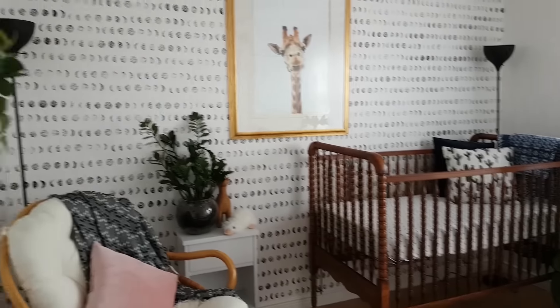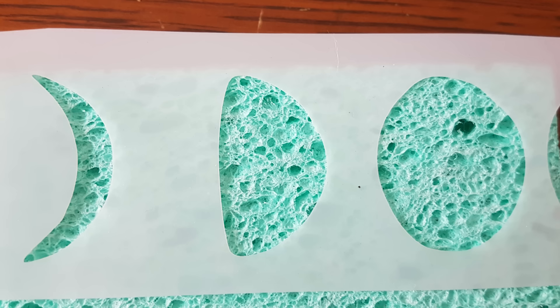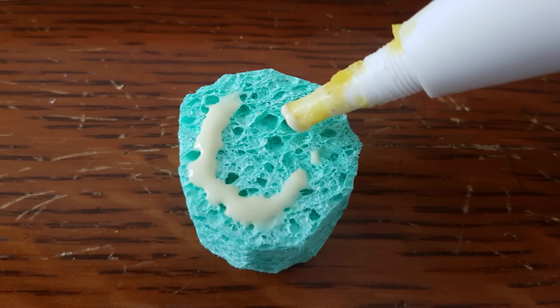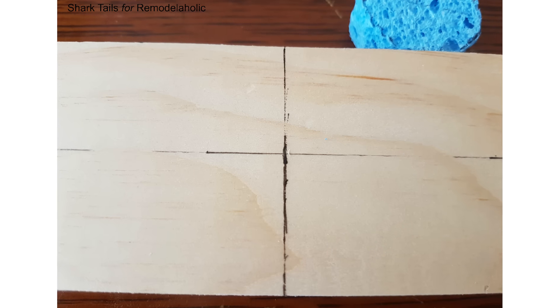She thought about stenciling the wall but then she realized how much time that would take. So instead she grabbed some supplies — yes, that's an ordinary kitchen sponge — to create her own stamp. She used the stencil to trace the outlines of the moons onto the sponge. Carefully cut out the shapes and glue them equally spaced in the center of a scrap board. If you want the design to be really straight on the wall, you might want to attach a small bubble level to the stamp board to keep the rows even.